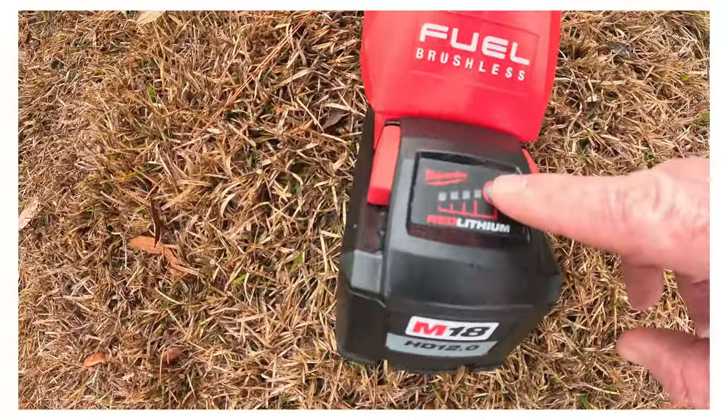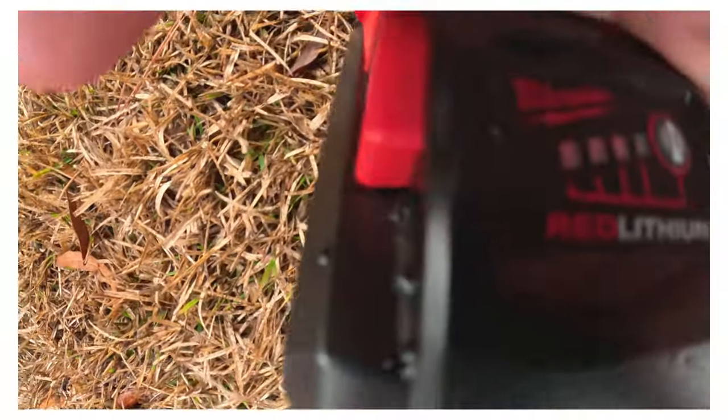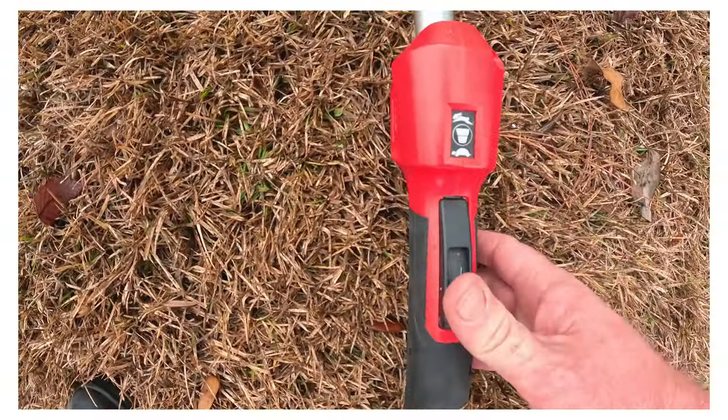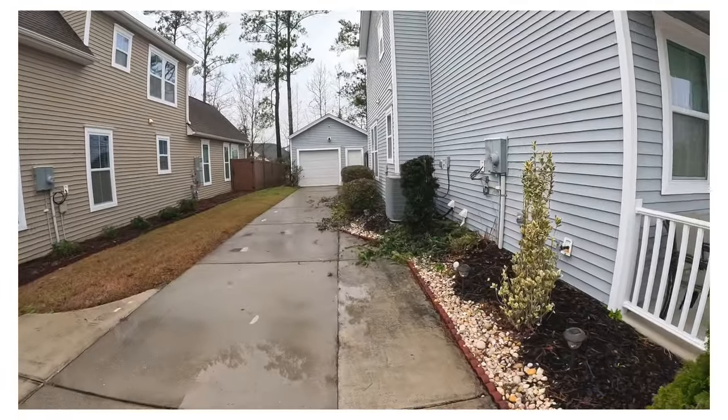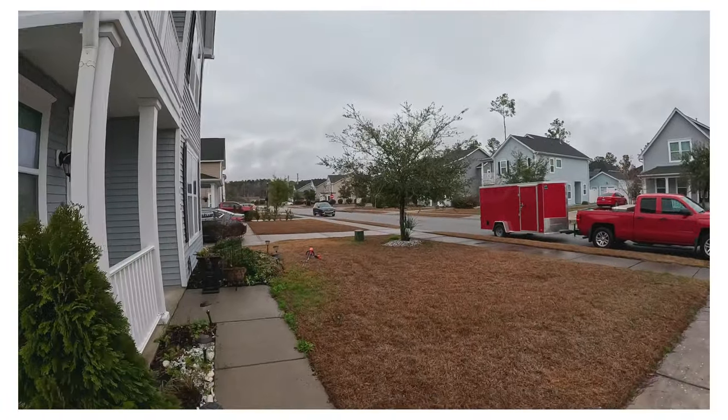So with the work we've done here so far, we still have three bars on the battery and we've been running it on turtle mode. That's important — when you're running this machine you can put it on the higher setting for a cleaner, crisper cut, but for light maintenance you can use turtle mode and get by. Let's move on and get that tree done.